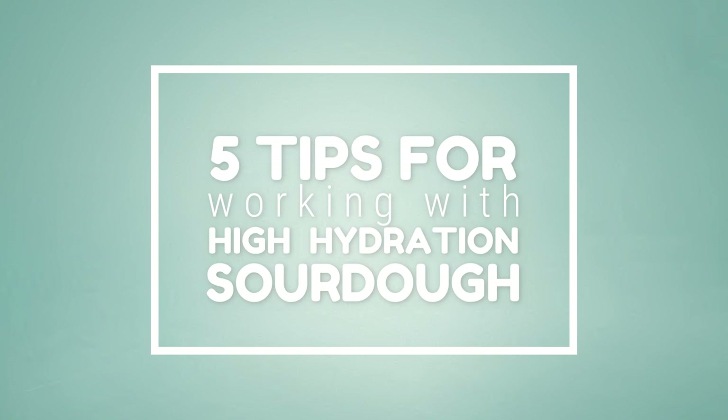Welcome back to the channel. In this video I'm going to show you five tips for working with high hydration sourdough. Learning how to properly hydrate your flour is really important and it's going to unlock so many doors for you. This is going to change the way you bake, give you more versatility, and if you're chasing that open crumb it's really going to help. If you're selling your bread, water doesn't cost much, so adding more water means more profit at volume.